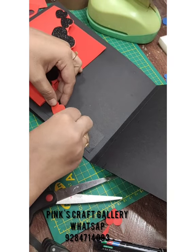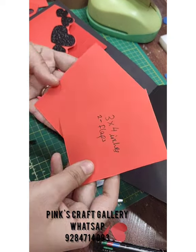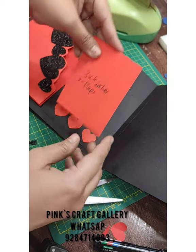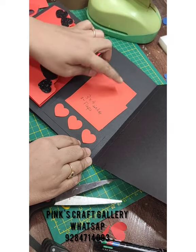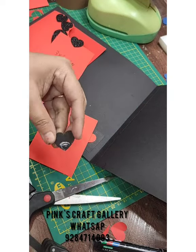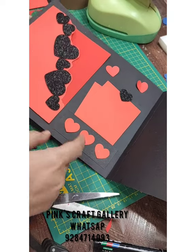For this pocket, we need a 3 by 4 inches flap — you can size it according to your photo so it slides inside. You can stick two black hearts on it. This page is now done.